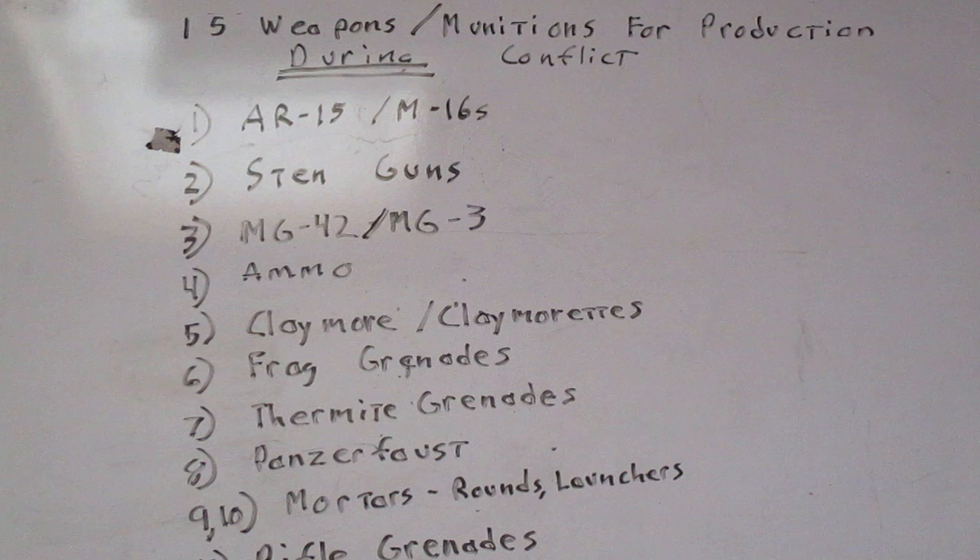Try to get a hold of what information you can on it. Download some of the semi-automatic build videos, which will give you information that could be helpful if you would have to produce fully automatic ones after a conflict begins. The reason I recommend having some Stens on hand is for vehicle crewmen and also people that require shorter-length weapons — special operations types — maybe having one or two inside a squad for clearing out enemy fighting positions, and that way you free up a rifle.